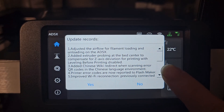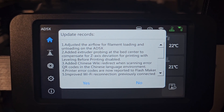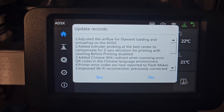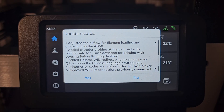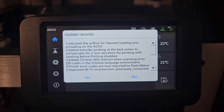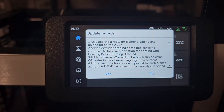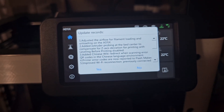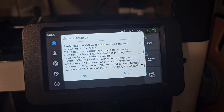Let's go to the 3D printer and take a look at what they've added. The AD5X has a new update. Number one: adjusted the flow for filament loading and unloading on the AD5X. Number two: add extruder probing at the bed center to compensate for Z-axis deviation when leveling before printing is disabled. I feel like that's a good feature because if you disable leveling, it's still going to do the probing in the middle for the Z-axis.